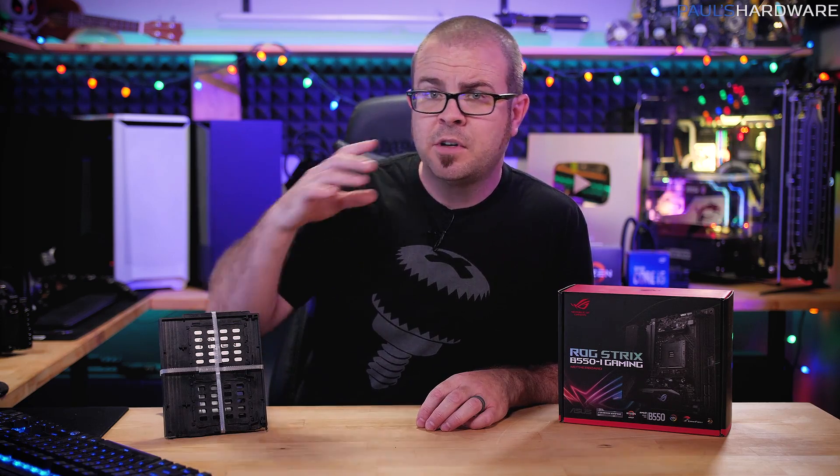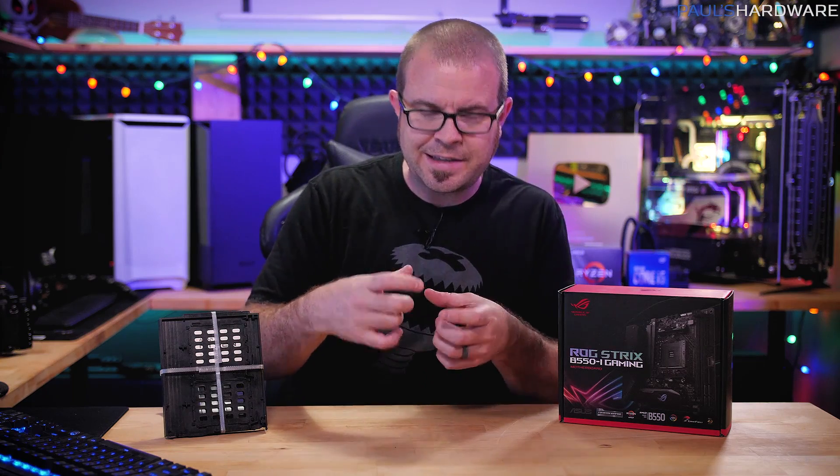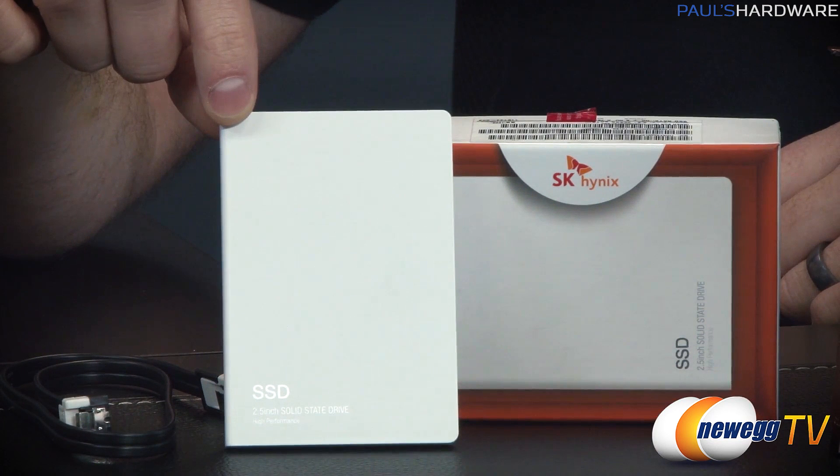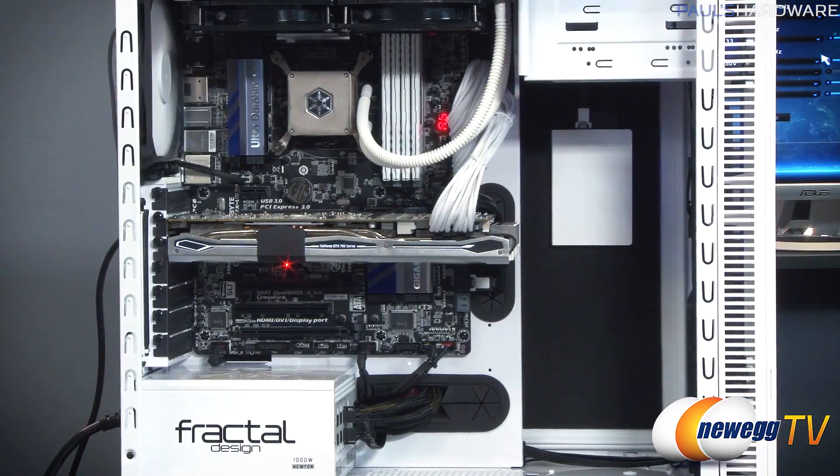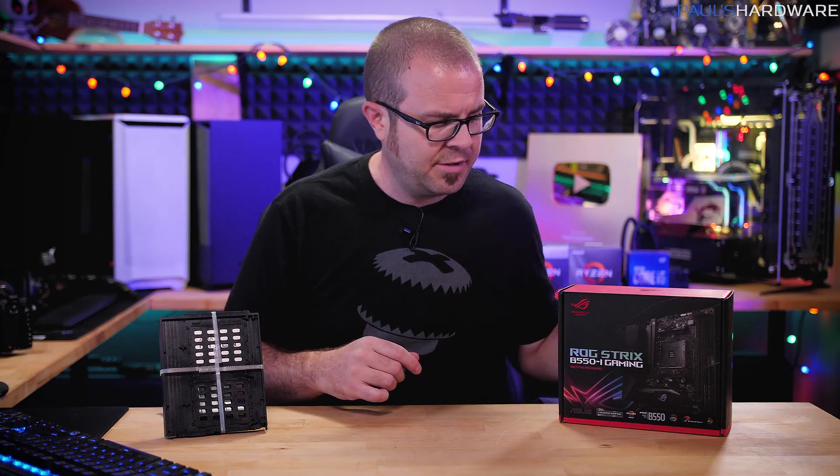Like no one had ever built a white computer before then. But for that one, we had this SSD that came in — a little 2.5-inch SSD from SK Hynix — which was all white and just a really nice clean white housing. That would be perfect for an all-white build, and that's how it started. I'll put a link to that video down in the description.